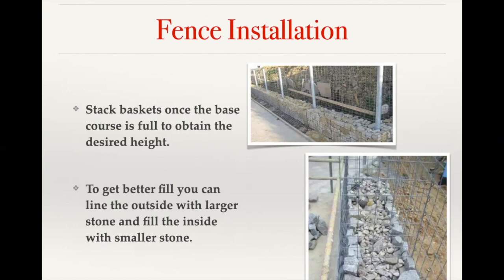When using our three-inch by three-inch mesh, to ensure good solid fill inside the basket you can place larger stone on the face of the basket and then utilize smaller stone inside so that you can't see through the basket at all, achieving a good solid fill throughout.